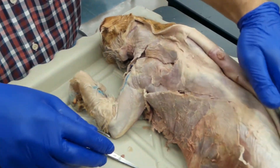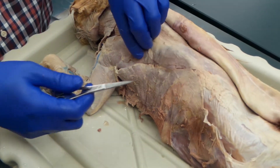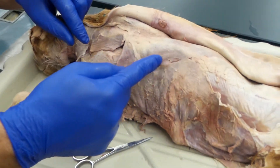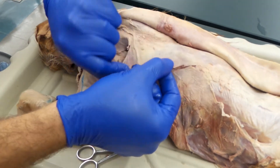Now, the muscles we're going to look at here are some of the superficial muscles of the back. Right off the bat, we have the trapezius muscles. This muscle right here that's been identified — that is the spinotrapezius.